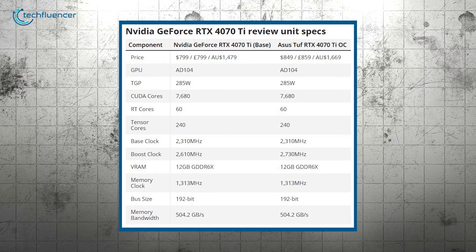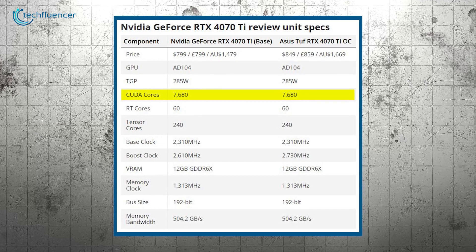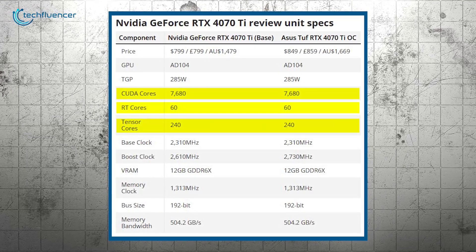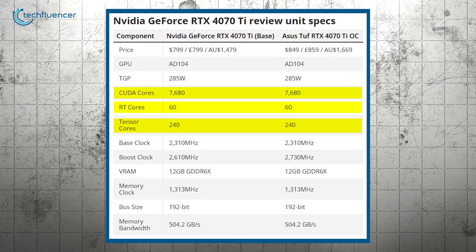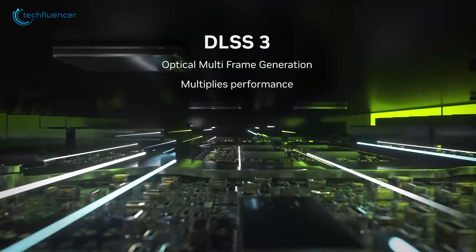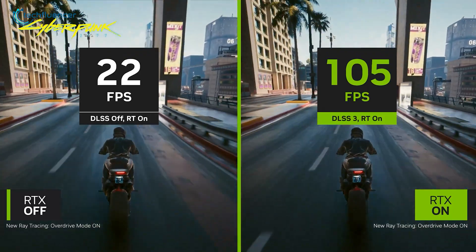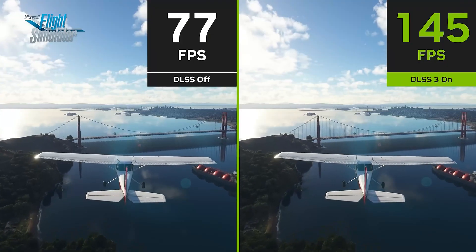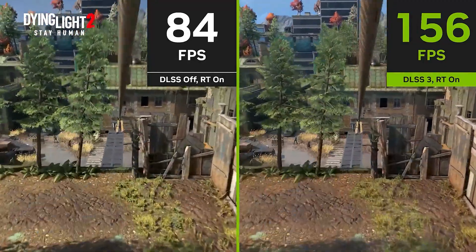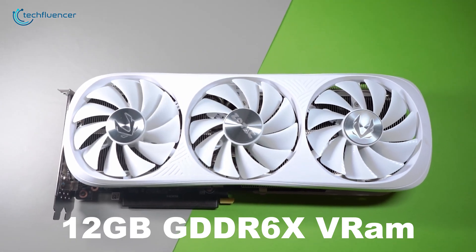The RTX 4070 Ti packs 7680 CUDA cores for general-purpose computing, 60 ray tracing cores for rendering realistic lighting, and 240 tensor cores to handle advanced machine learning tasks. These components work together to power DLSS 3, which introduces full-frame generation to enhance performance and visual fidelity, reminiscent of how DLSS 2 transformed 4K gaming when Ampere launched.